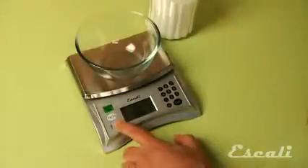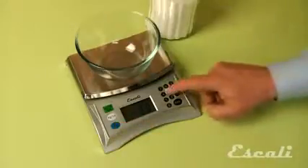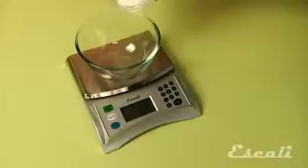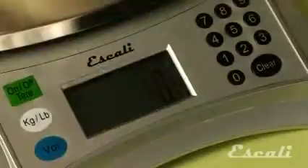Here's an example with sugar. It's as easy as 1, 2, 3. First, press the volume button. Second, tell the scale what you're measuring. Third, pour the sugar in the bowl and stop when you reach the desired volume. It's that easy.